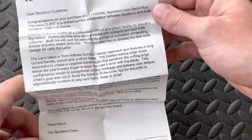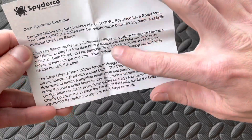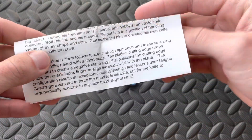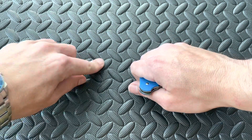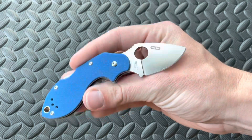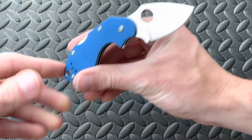The box page basically addresses everything I stated earlier about him being a corrections officer. The Lava follows a form-follows-function design approach, similar to the Dodo — it was basically designed in the dark. Although I think this is probably, for most people, a much better looking knife. Just so unique, so fantastic.